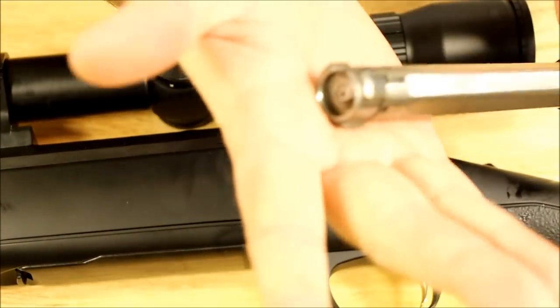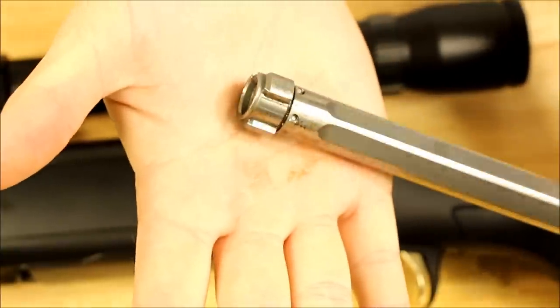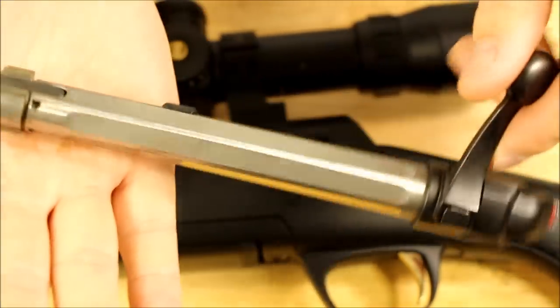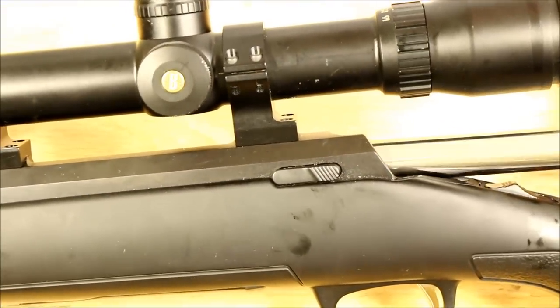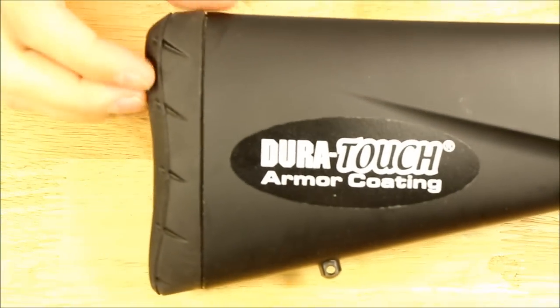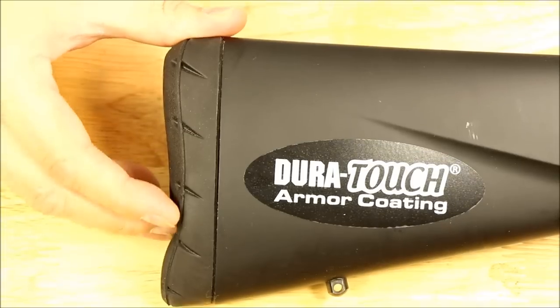Just to kind of show you guys the bolt itself — you can see that 3-lug design there. It's a pretty solid bolt. A lot of metal going on here. It just contributes to a real solid feel when you're shooting this thing. It's got a nice squishy butt pad and it's a little bit more squishy in some places than others, just to kind of keep the rifle on your shoulder and keep it from flying off or twisting in your hands.